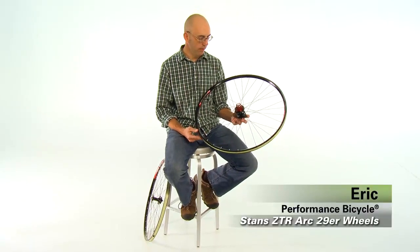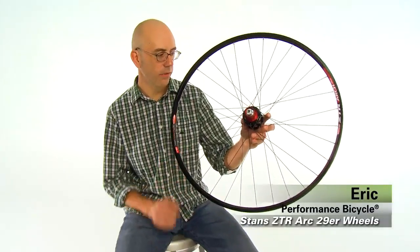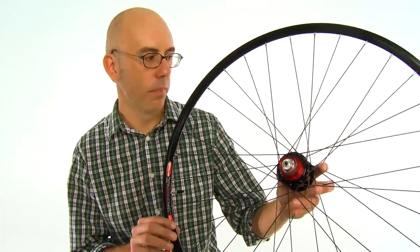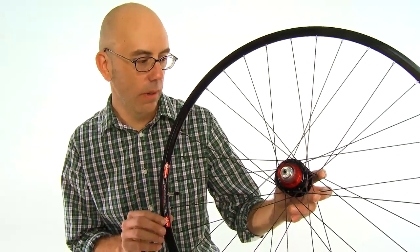Hey, I'm Eric from Performance Bicycle, and this is the Stan's ZTR Arch 29er wheel set, also available in a 26-inch version. I love this wheel — personally, I've been riding them for well over a year, and it's a great all-around wheel set.